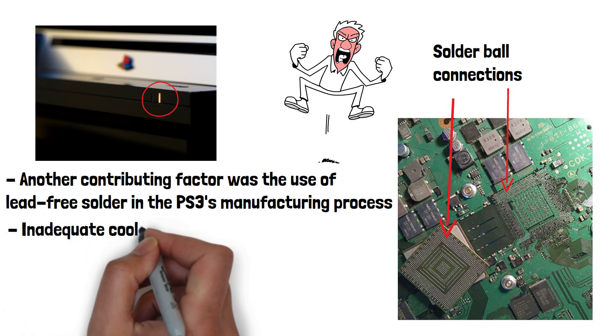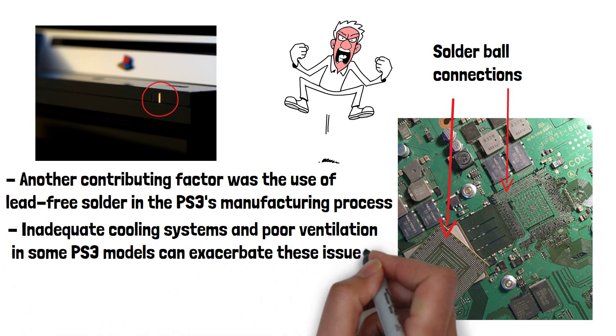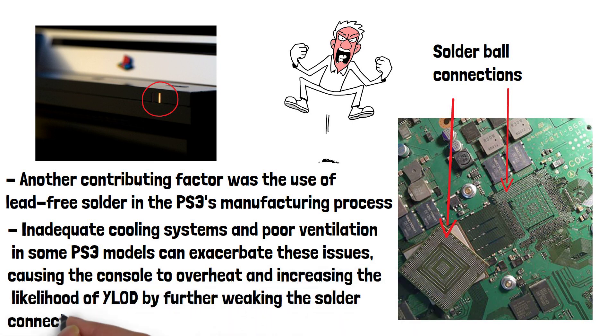Lastly, inadequate cooling systems and poor ventilation in some PS3 models can exacerbate the issues, causing the console to overheat and increasing the likelihood of the yellow light of death by further weakening the solder connections.